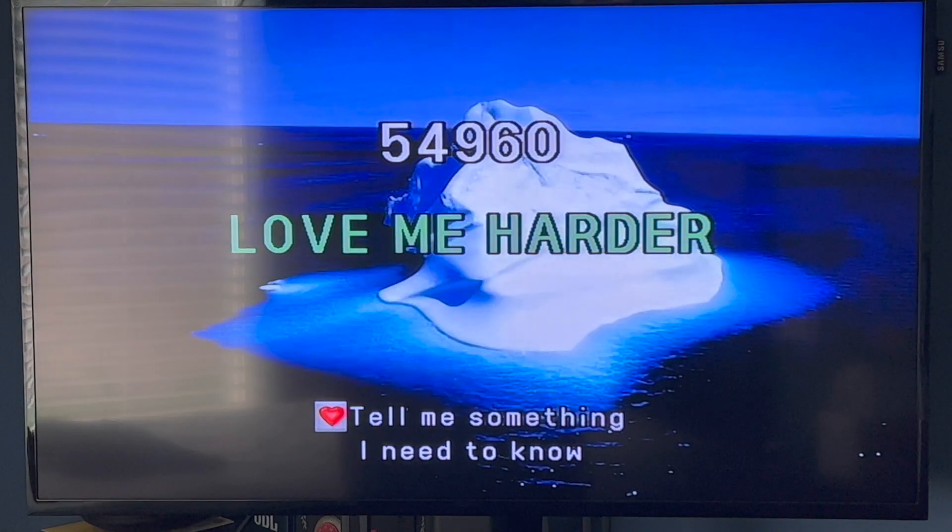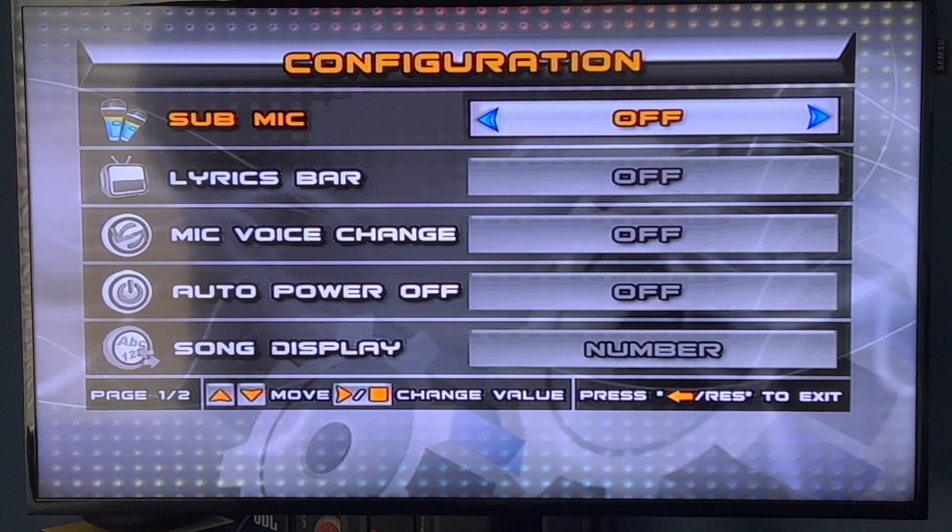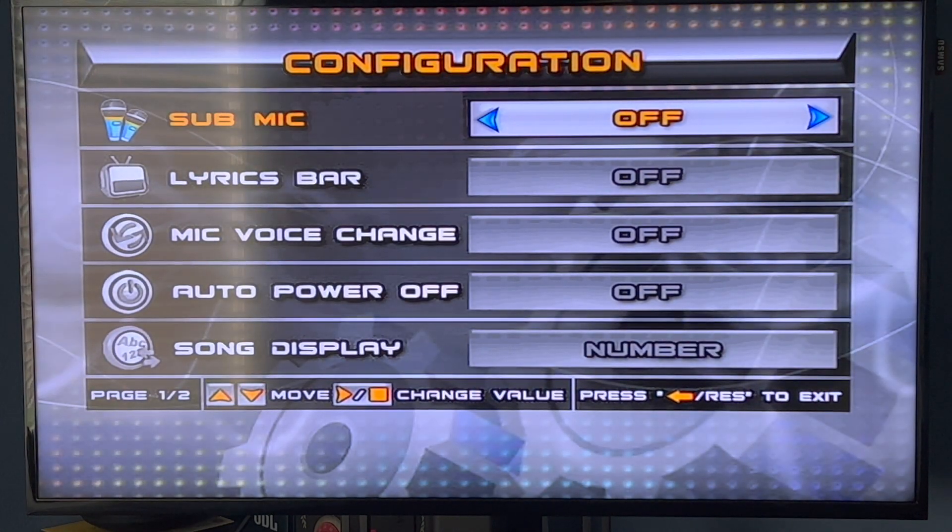So you're going to click on Mode 0. The newer Magic Sing karaokes that have a remote also work like this, because I've seen videos and the configuration settings are the same — you can either do it on the microphone or on the remote.